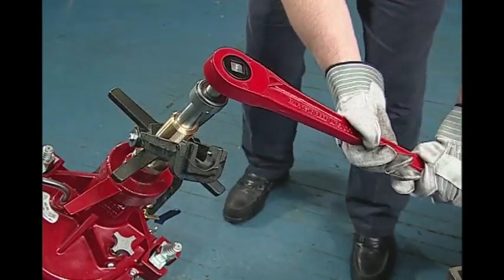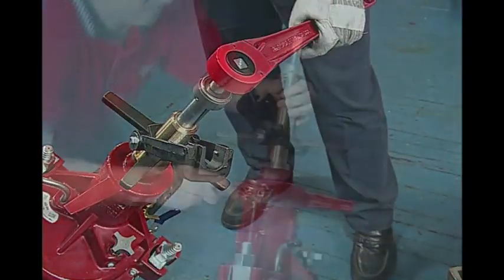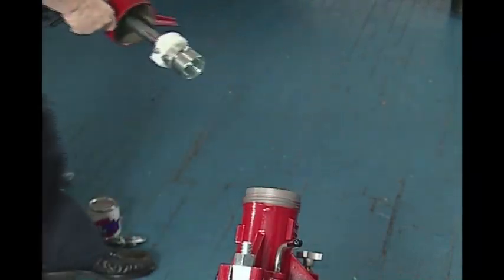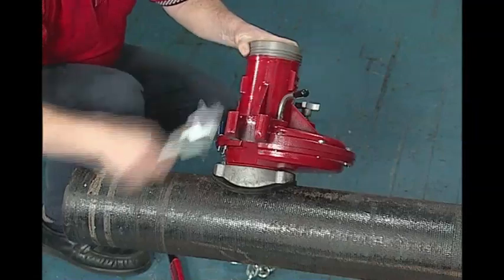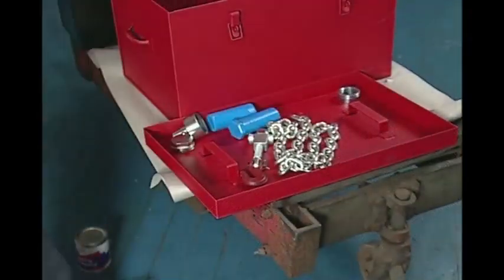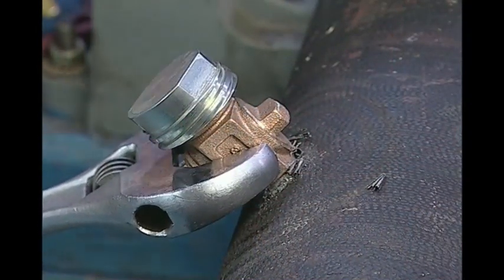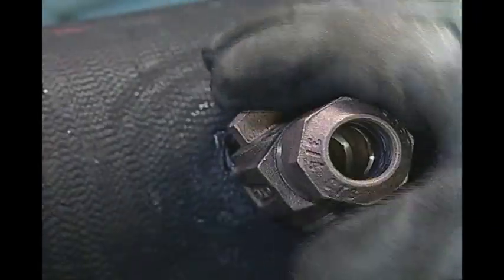Next, release the corporation adapter by reversing the ratchet counterclockwise until the adapter shank is completely free. The final step in the process is machine removal. Begin by removing the boring bar assembly, then loosen the chain hook nuts and unhook the chain. Remove the hooks and carefully remove the machine, saddle, and gaskets. Place them all on a clean surface. Tighten the corporation stop using a suitable wrench on the inlet thread side. Finally, remove the corporation insertion tool with an adjustable wrench. Reassemble the flare or compression nut to the outlet threads.